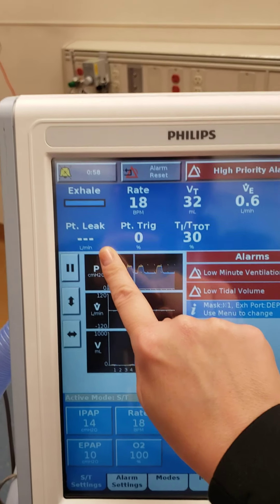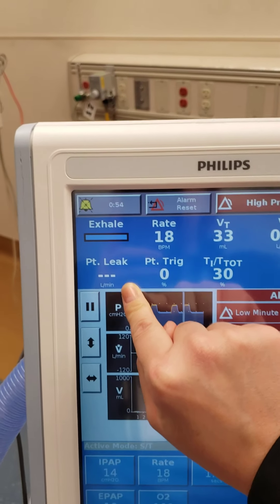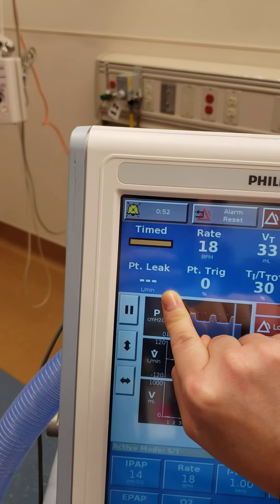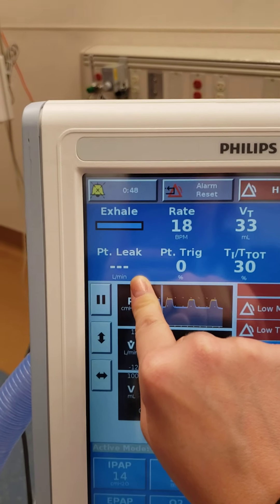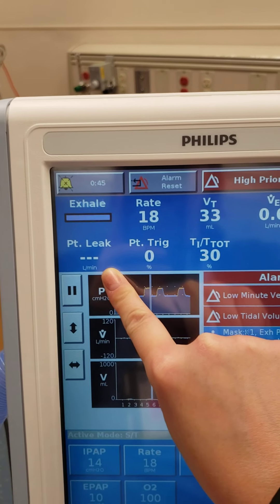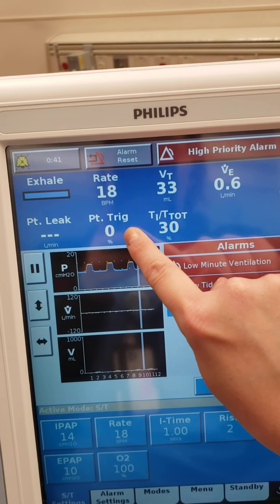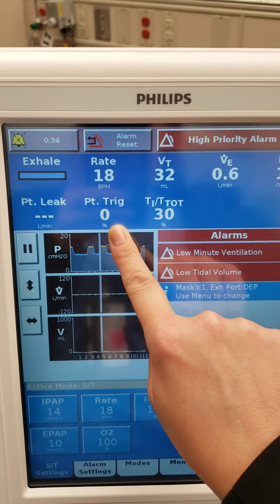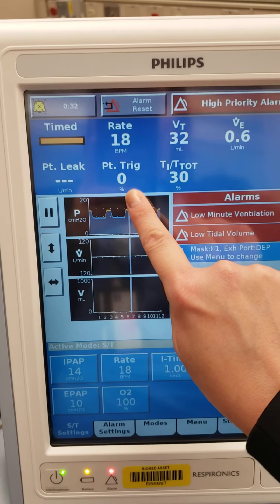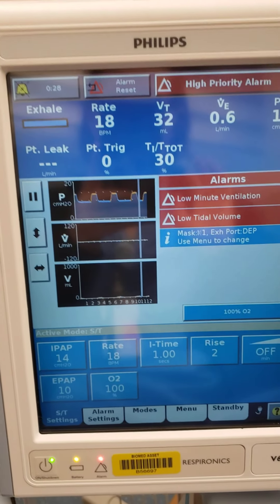The leak — different things can affect leaks, such as how the patient's wearing the mask, the fit of the mask, the size of the mask, and other things such as potential facial trauma. Most commonly what you'll see is facial hair. This is the percent of the patient triggered — right now our patient isn't breathing at all because we don't have a patient.